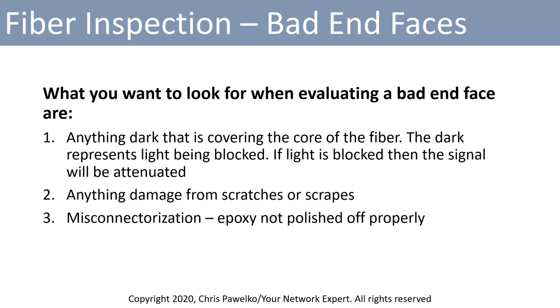When it comes to bad end faces, there are a couple of things to look for during evaluation. First, anything dark covering the core of the fiber — dark represents light being blocked, and if light is blocked the signal will be attenuated. Second, look for any damage from scratches or scrapes. Third, look for what I call misconnectorization — for example, epoxy not being polished off after the connector was created.